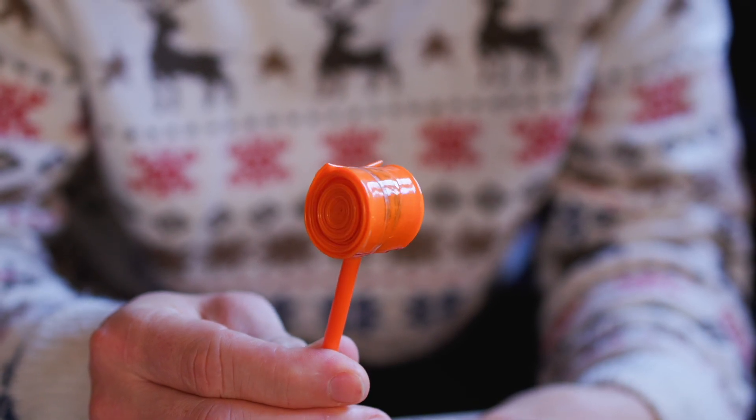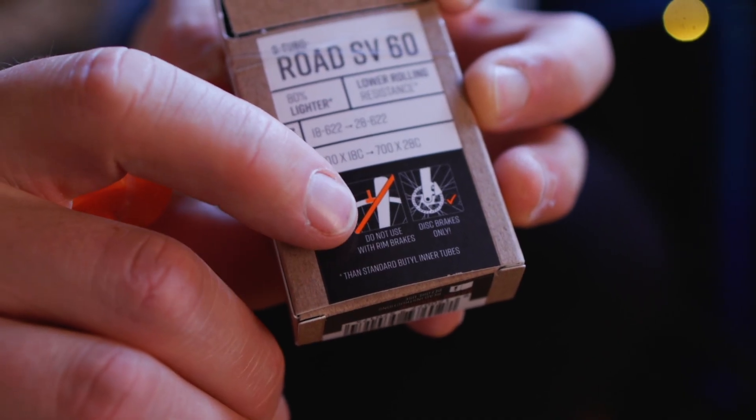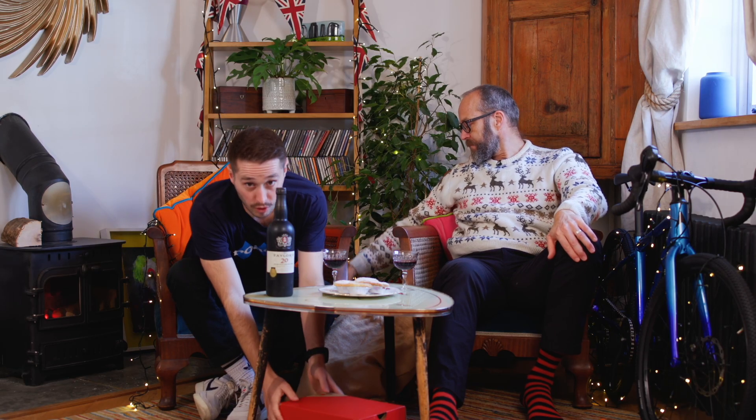If you run tubeless but like to keep a tube just in case you get a hole in the tyre you can't fix, this is a really small and compact solution. These are made of TPU — thermoplastic polyurethane — and it is the lightest and smallest bike tube worldwide, weighing in at just 24 grams. The final thing to mention is that they are disc brake only, so rim brake users — sorry, not for you.